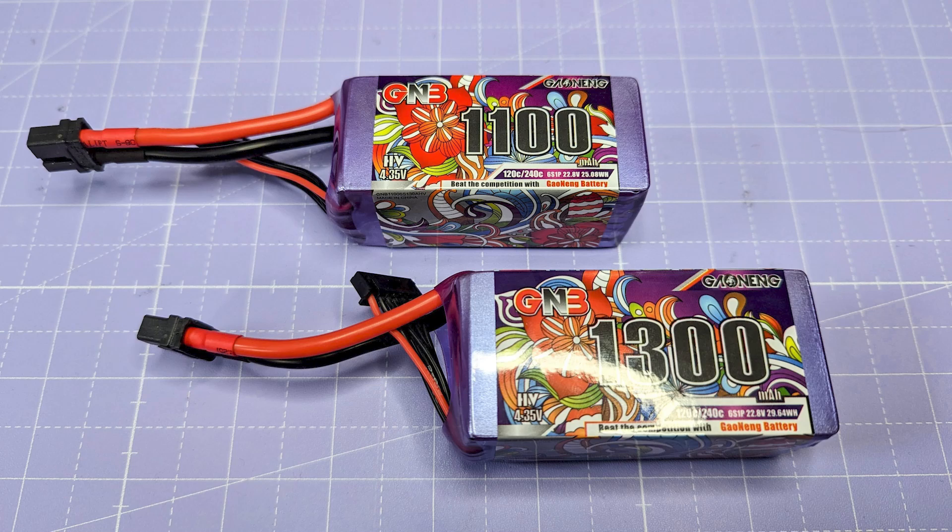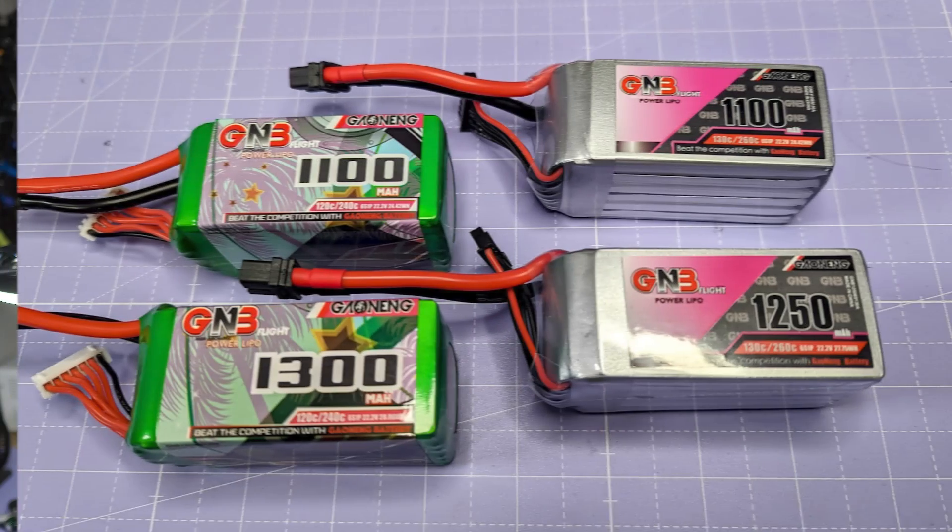Now that we've looked at all of the test data, what conclusions can we draw? Starting with the high volt packs, the offering is quite clear: they have some of the best energy density of any packs I've tested - really good energy storage per gram of weight. If you're looking to fly for a long period of time and keep the weight of the quad down, and you also want quite a bit of power and punch when you need it, then the GNB high volt packs - the 1100 and 1300 - are going to be a great choice. For the standard GNB packs, it's going to come down to pricing. They perform acceptably well with decent energy density and power delivery - not the best, but if you can get them at a good price, they could be a really solid everyday LiPo.